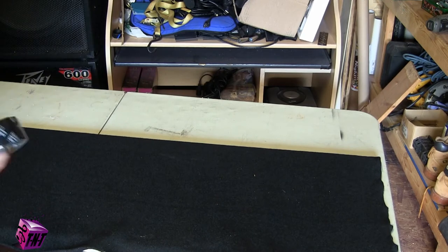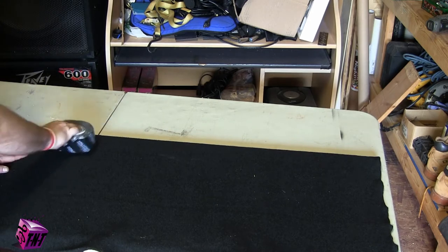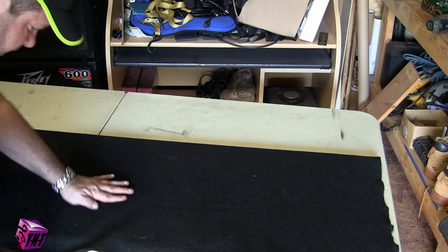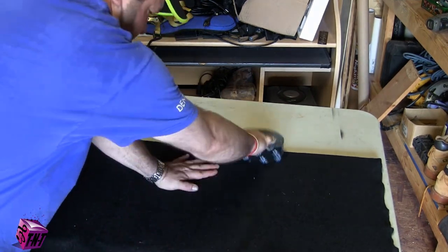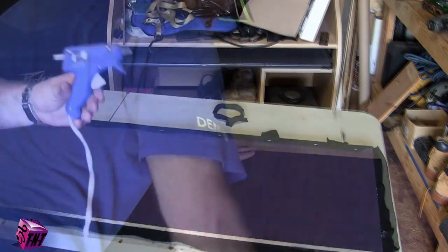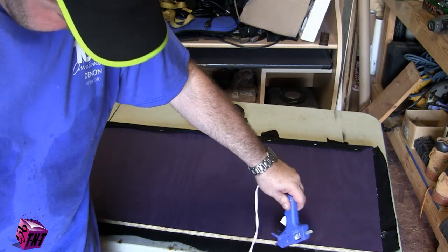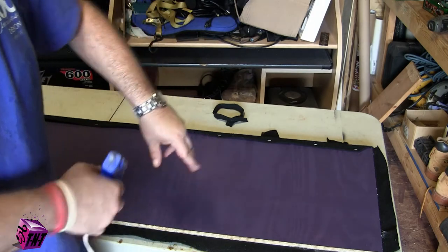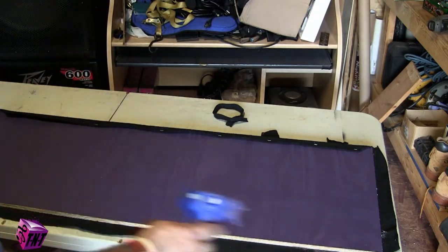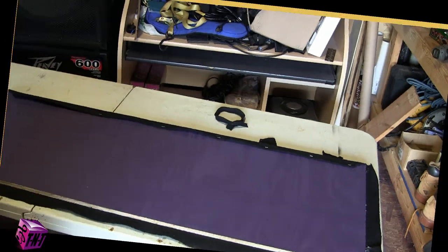Get that carpet pressed down on top of the glue. Grab a light board or something and stretch and push it down at the same time so the carpet adheres really well. Then take a hot glue gun and go along the edges. Don't lay out a full spread of glue at once because it'll dry before you get to pull the carpet over it — just do it in increments as you go down.